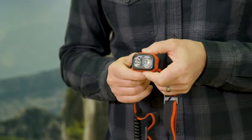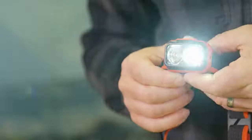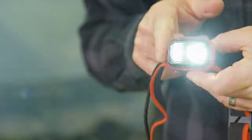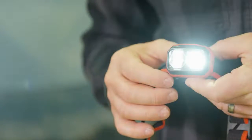In order to use the strobe option at any point, double click the main switch and whatever mode you are in will strobe. Once in strobe mode, you can access an SOS feature by power tapping either the right or left side of the front housing.